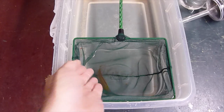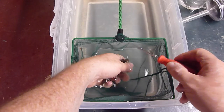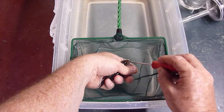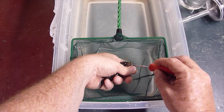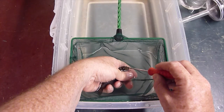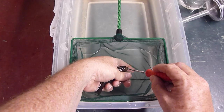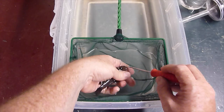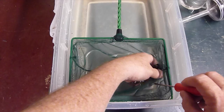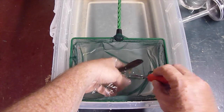I have a Eureka Red female that's holding and I'm going to try to strip her. Here she comes — here come the eggs! She's not liking that too much. Trying to give you guys a good camera angle here — it's kind of hard.